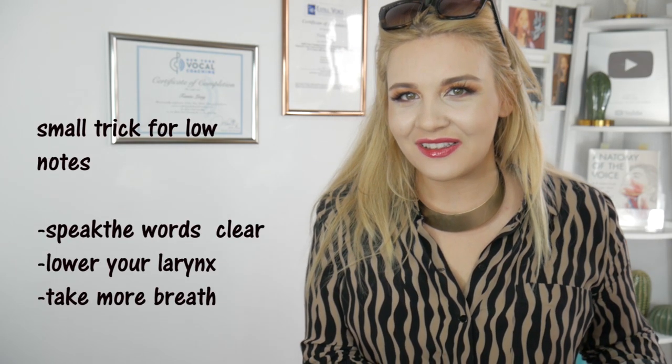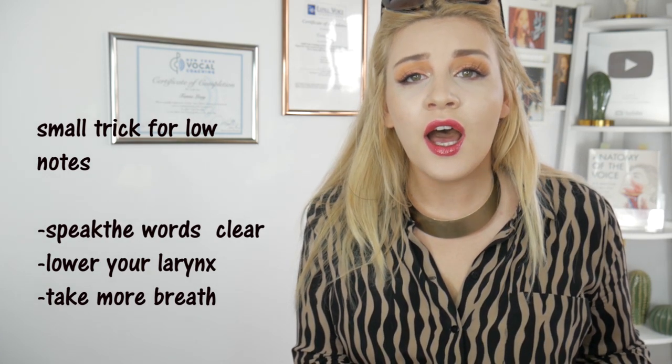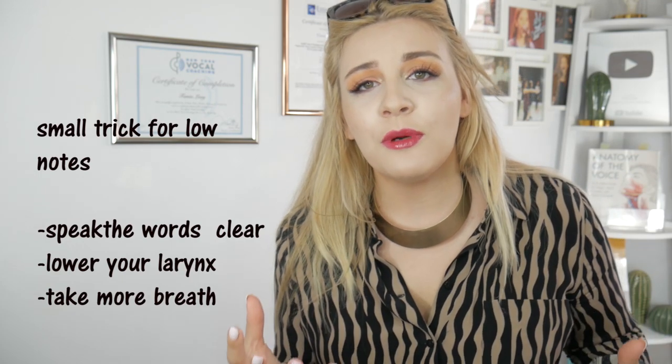What I want you to do at 'there' — 'You were my life, but life is far away from there' — I want you to speak it, but take a breath before it so it becomes a little bit more airy. We don't have full vocal closure here. 'You were my life, but life is far away from there.'